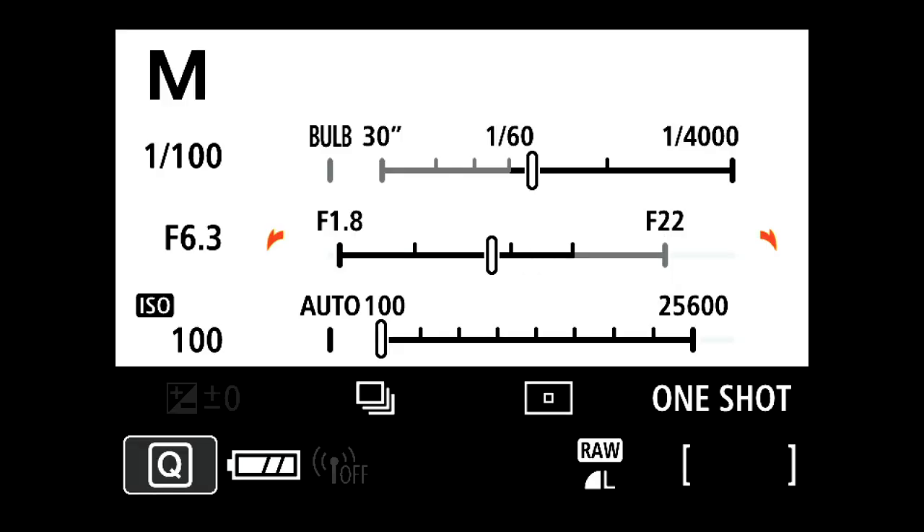The size of the aperture opening is measured in f-stops. It may seem confusing at first, but remember that the smaller the number, the larger the aperture size. For example, f2.8 will allow more light into the camera than f16.